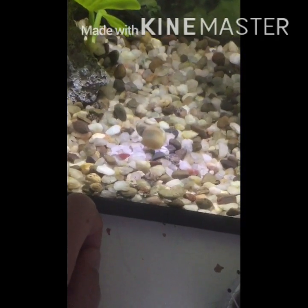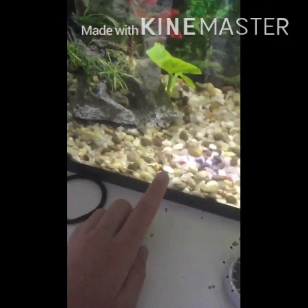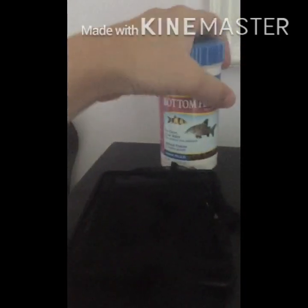So anyways, let's get into the video. First up is a tank — you need a tank, that is common sense. Next is food, so I actually didn't know that snails had to have food until my third snail, Ivy.